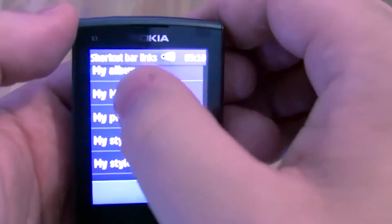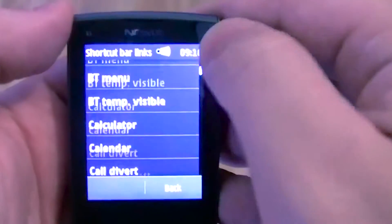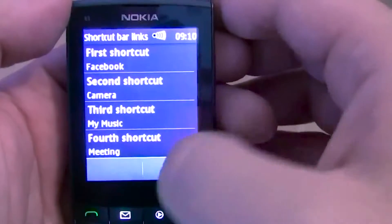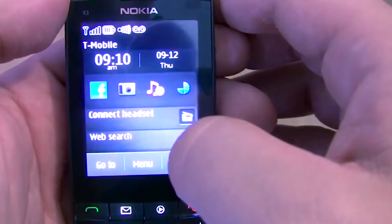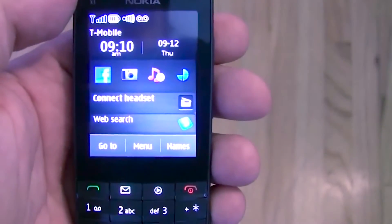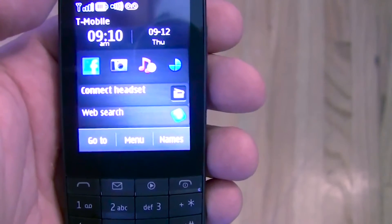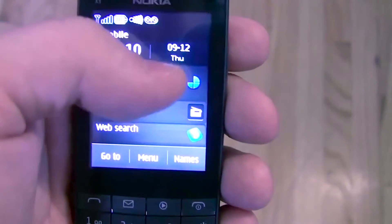We can customize the home screen — swapping out items like replacing the store with a meeting or music shortcut. This should totally revamp the home screen we saw earlier, and there you go. So instead of having Facebook and those down at the bottom, we have them in the middle along with web search — Google — and there's also the option to use Bing. We also have the connect headset option for the radio.